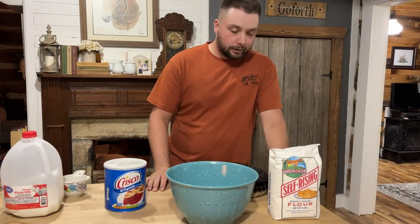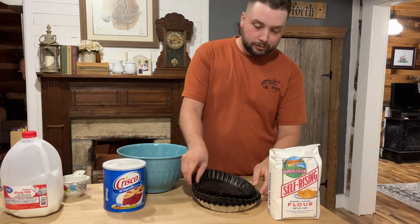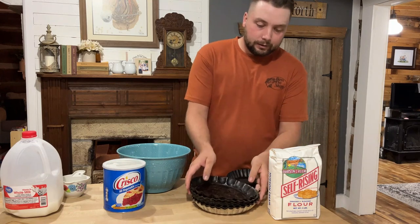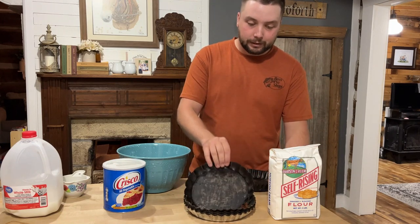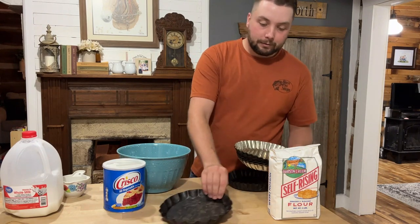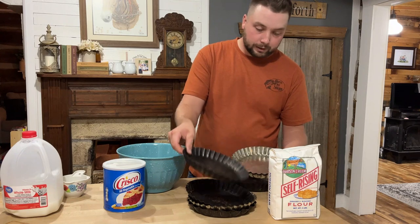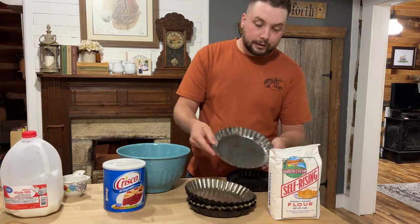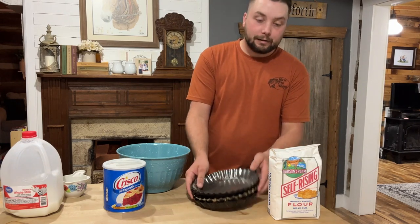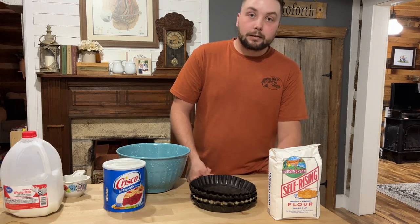We're going to get ready to make our dough. I'm using these old-style pie pans — I started out with just two that my great-grandma had, and then all of these I've been blessed with subscribers sending me. I've had three, four, maybe five people send me pans and they've got some really nice ones. Some of them you can tell are pretty old. Now I can fit six pies in my oven and bake them all at one time.